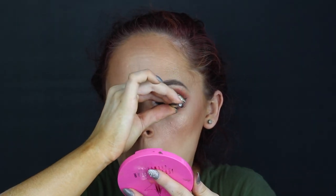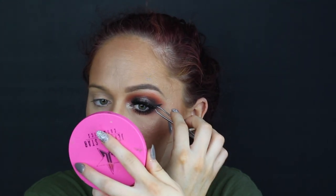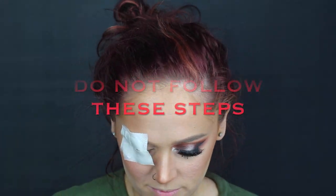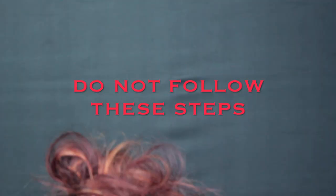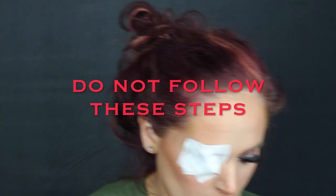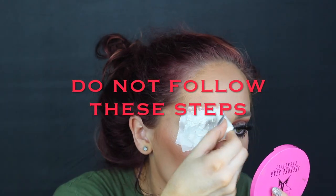Go ahead and apply some false lashes to your glam eye — some big lashes. The bigger, the better. So this is when I started to mess up. I started to go in with a cotton ball to protect my eye, and then I started applying skin tape. This is like surgical tape, stuff you put on wounds. It won't rip out your hair, which is why I'm using it.